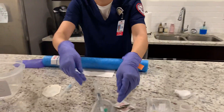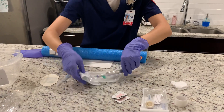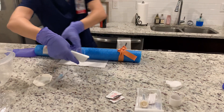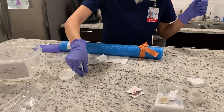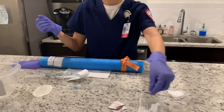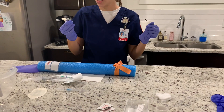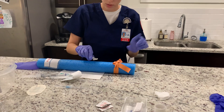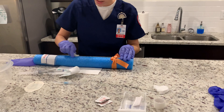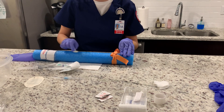Now I'm going to move what I need closer to the patient and begin cleaning. I'm going to take the chlorhexidine, push in the wings to activate it, and clean using horizontal, vertical, and circular motions for 30 seconds.